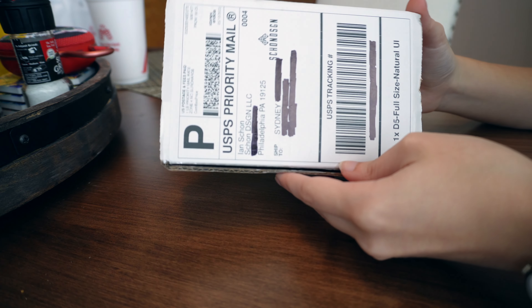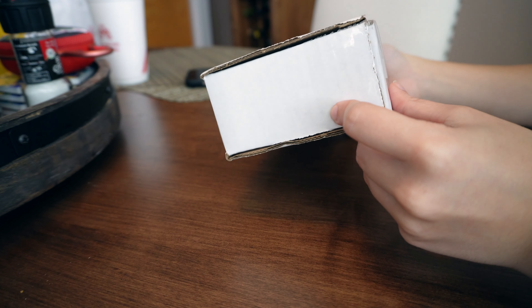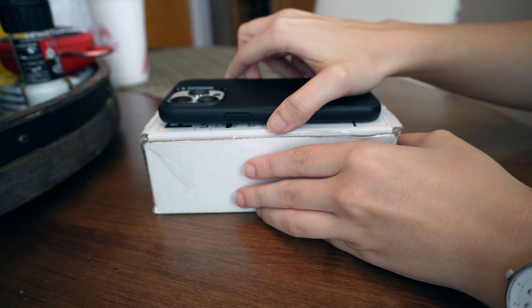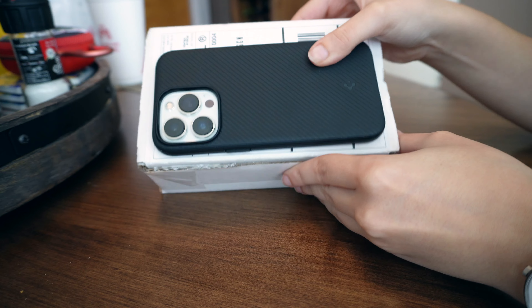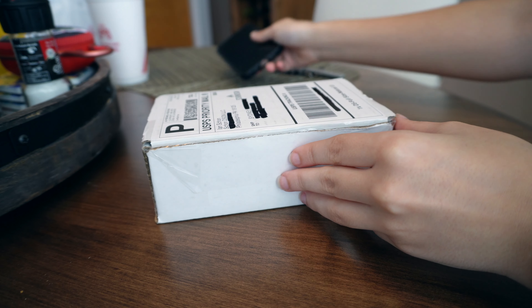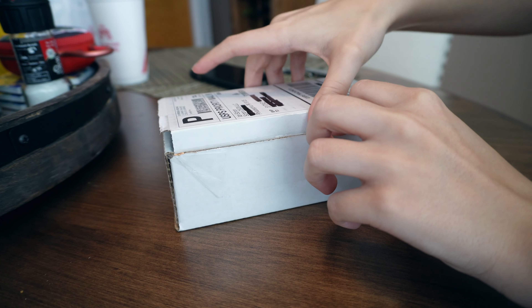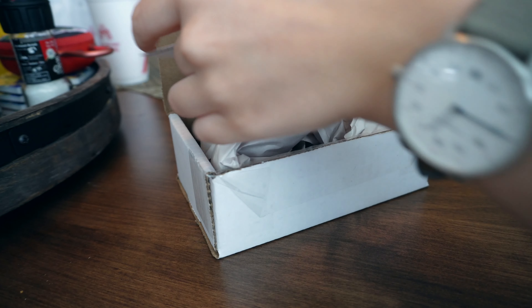Hey, what's up everyone? We're here today with a quick unboxing and first impressions of the Schoen Design Full Ultum fountain pen. I don't know why I did a size comparison of the box with my phone — it's not even like a box case for the pen. It's literally just the shipping box.